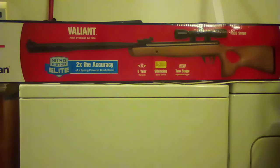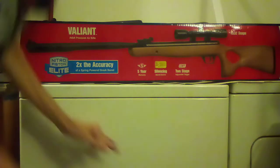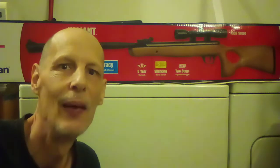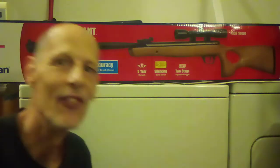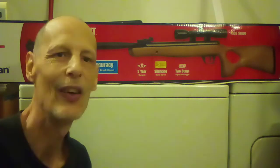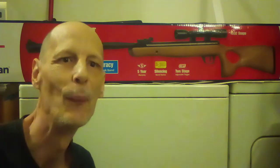I'm so excited and I just can't hide it. Hey everybody, Skinny Mitch here. How are you doing? Finally got it here. Been waiting for so long. Crossman Valiant 22 cal. So happy.